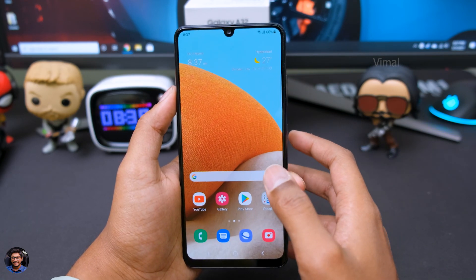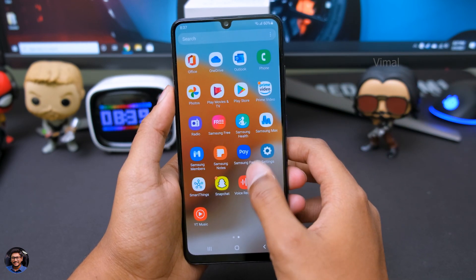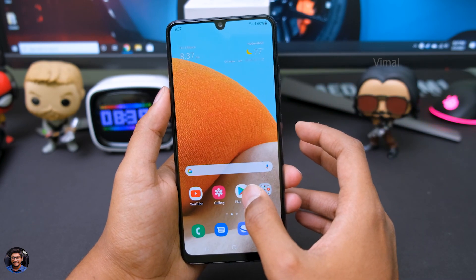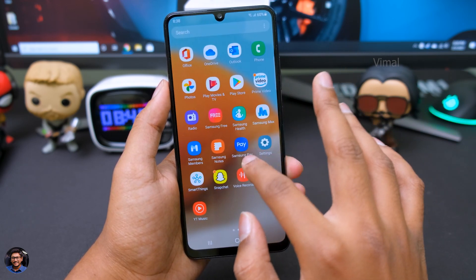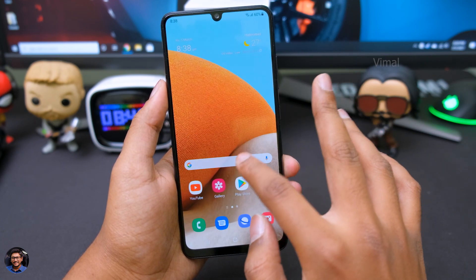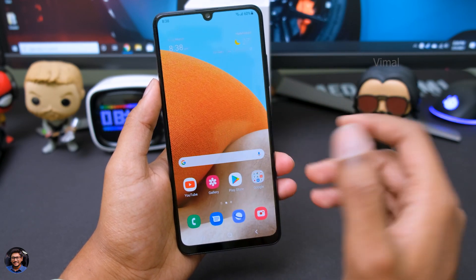The phone definitely has a noticeable difference in smoothness thanks to that 90Hz panel. But about 80% of the time I feel it's smooth — sometimes I can observe micro-stutter, especially in the launcher when opening it up. I'm not sure if you can make it out in the video, but sometimes when you're opening the launcher there are micro-stutters happening. Again, this is not happening most of the time.